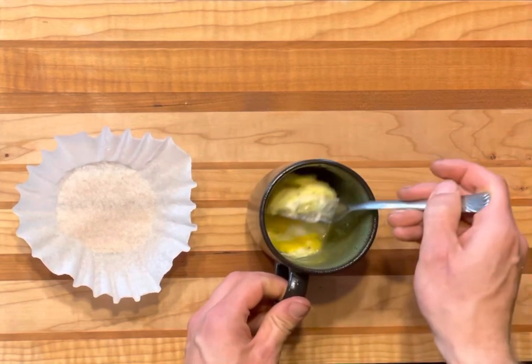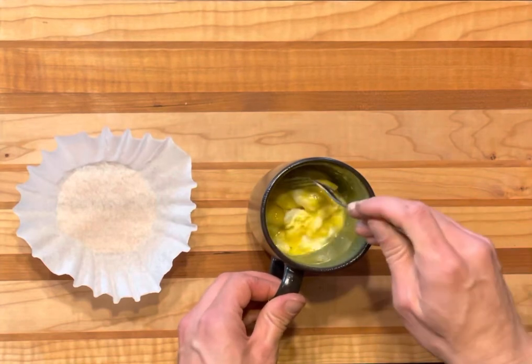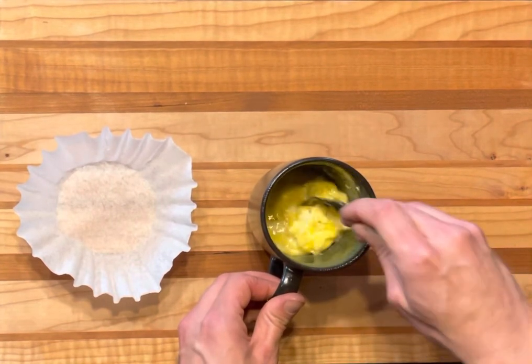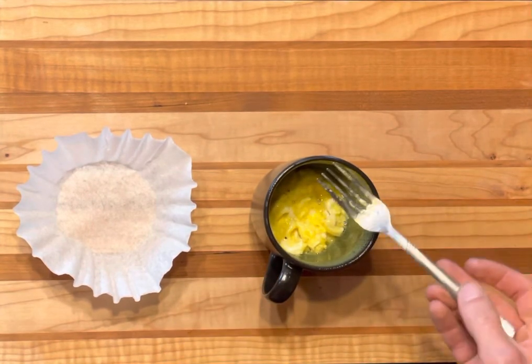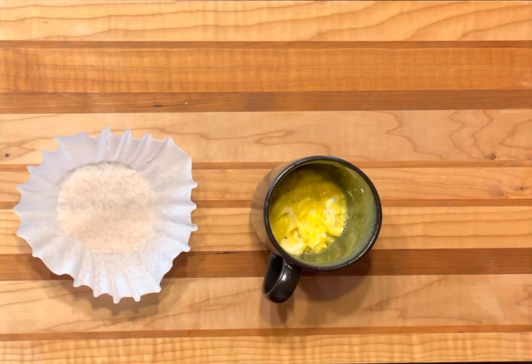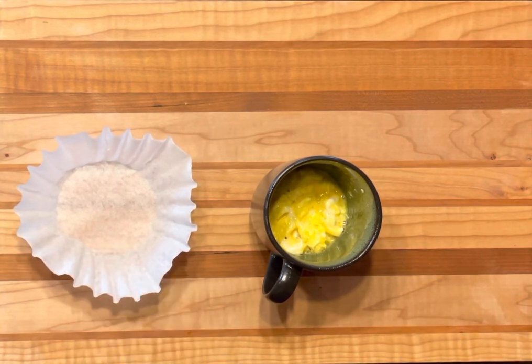After 40 seconds, you can see some of it is cooked and some of it's not. I'm going to stir it up and go ahead and break up the little pieces. Then we're going to stick this back in the microwave. It's still a little runny.